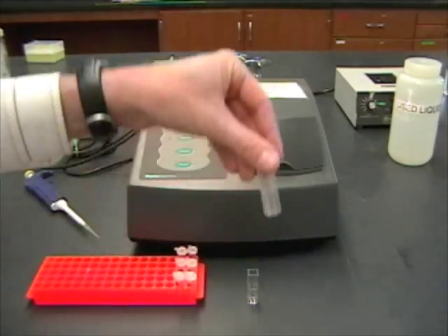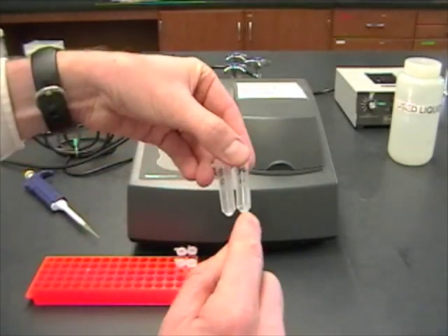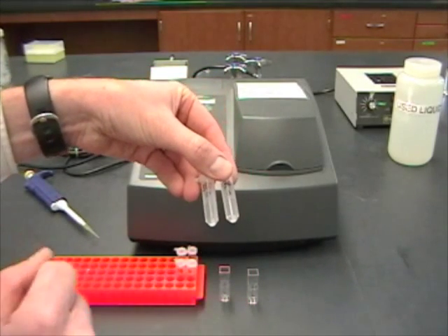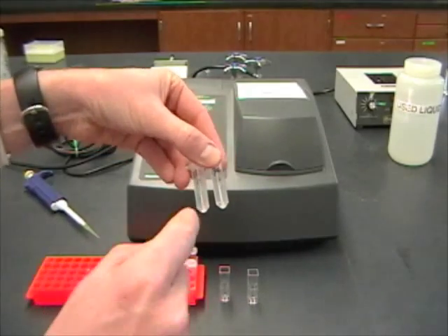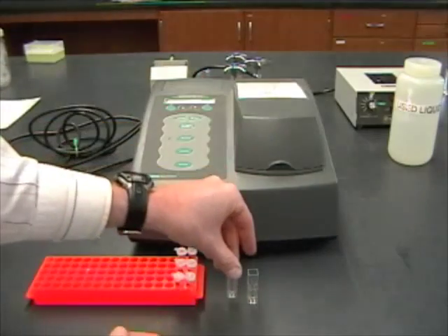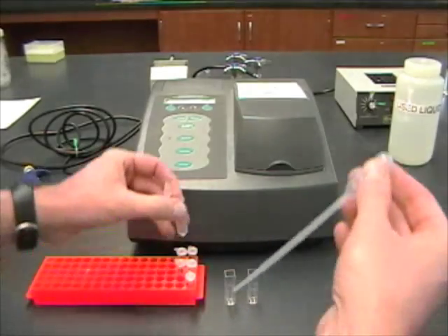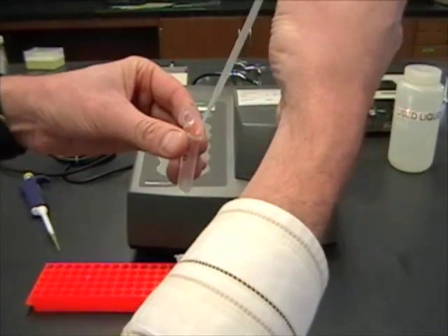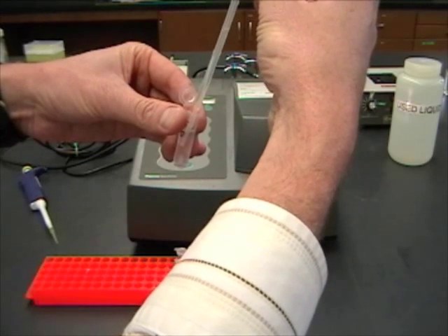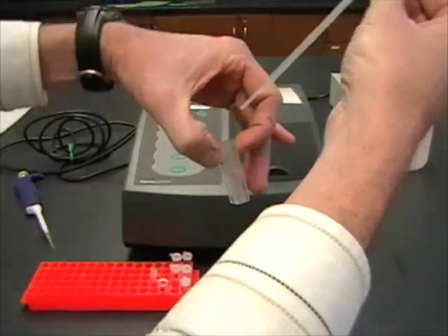You're going to have to transfer that liquid to these cuvettes for going into the spectrophotometer. Remember, there's a small amount of chloroform — about 10 mils of chloroform — in the bottom of each of these tubes. We don't want to get the chloroform into the cuvettes because it will start to dissolve them and make the readings inaccurate. So you have to watch this very carefully. I'm going to use my pipetter and pull out approximately 500 mils, keeping the pipette tip far away from the chloroform at the bottom.